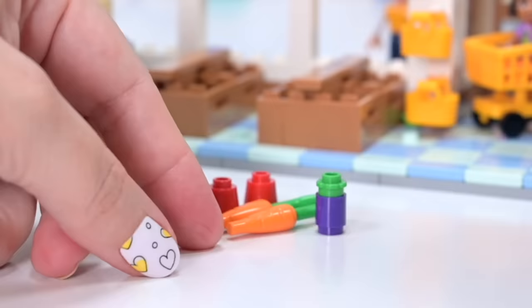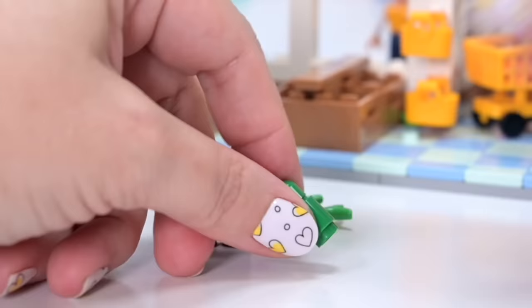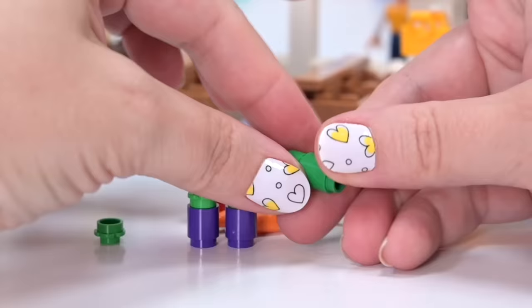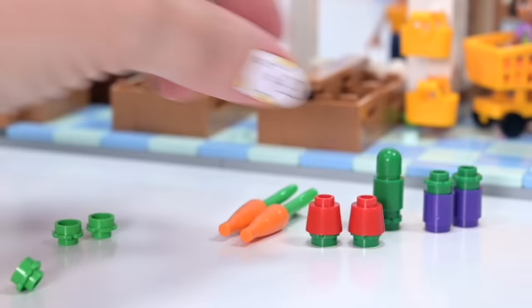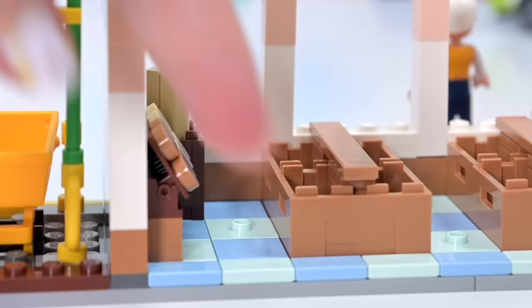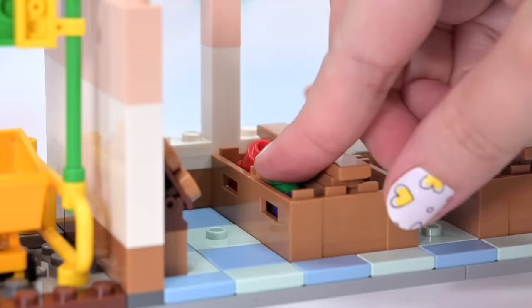Now we are getting some nice produce — some capsicums and some carrots, two of each, something purple which might be a cylindrical eggplant, and a green thing — zucchinis, which we call them here in Australia. I'm struggling with which green goes on which in the instructions — they're so close in shade. I'm pretty sure the darker ones go on the capsicums and the middle greens go on the zucchinis.